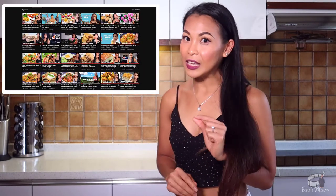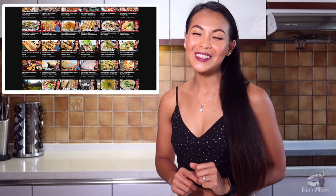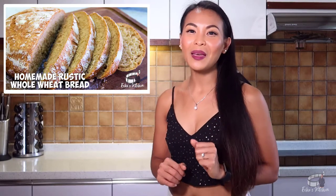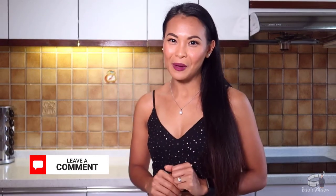If you're a bread lover like me, I have a variety of bread recipes on my channel. If you're looking for the easiest and fastest bread recipe, check out my homemade soda bread. My homemade banana bread is top-notch. And if you're looking for something healthy, try my homemade rustic bread. What about you? What is your favorite bread? Leave me a comment below — I would love to hear from you.